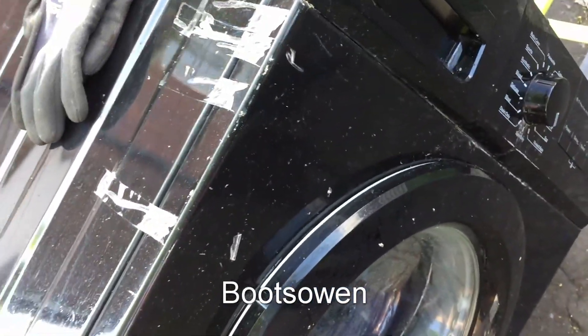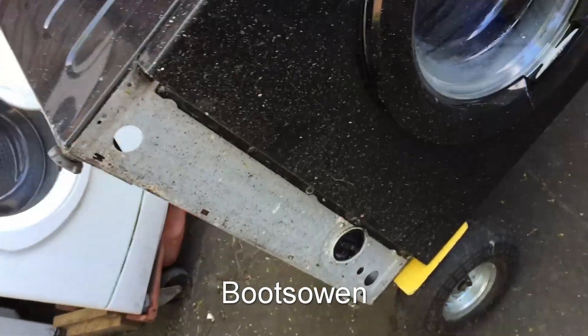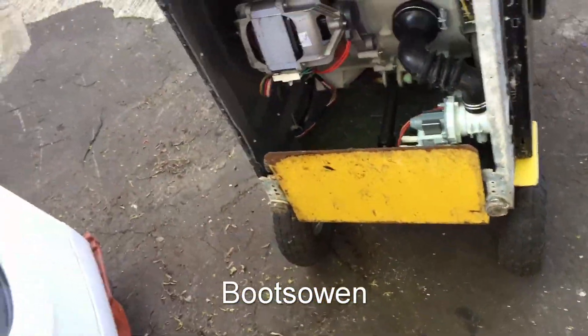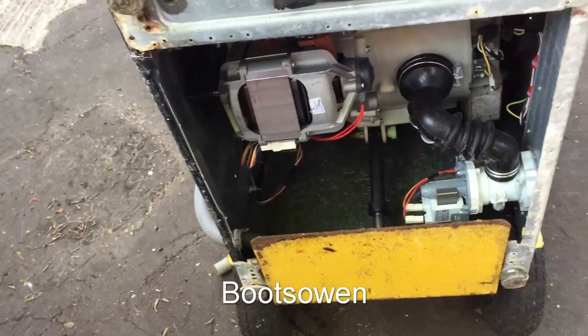It's in a pretty bad state and it won't work. It keeps stopping in the cycle with a weird error code. So I've got it on a trolley and I'm going to have a go today at wiring the motor so that I can destroy it with a brick.